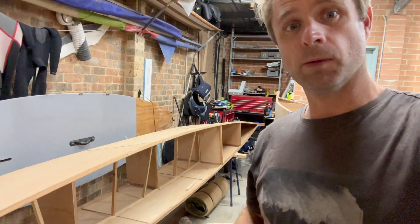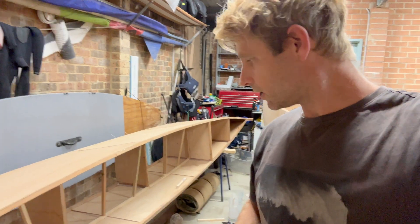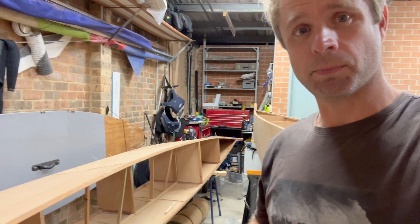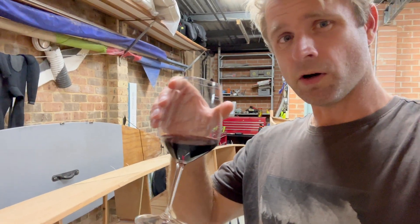The port side hull behind me — I've got the depth support in place for the cockpit sole. About to mix up some epoxy, but before I do, a bit of red wine boat building — it's not the same without it.